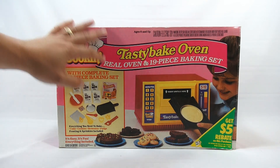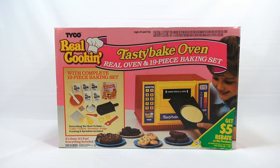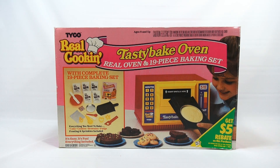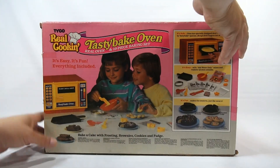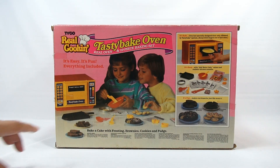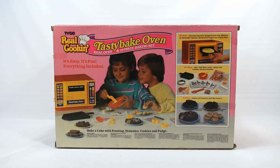In that 19-piece baking set, they're including the instructions and the mixes that did originally come with it, which we don't have. But it's very much like an Easy Bake Oven. It's from 1988, basically in competition with the Easy Bake at the time.